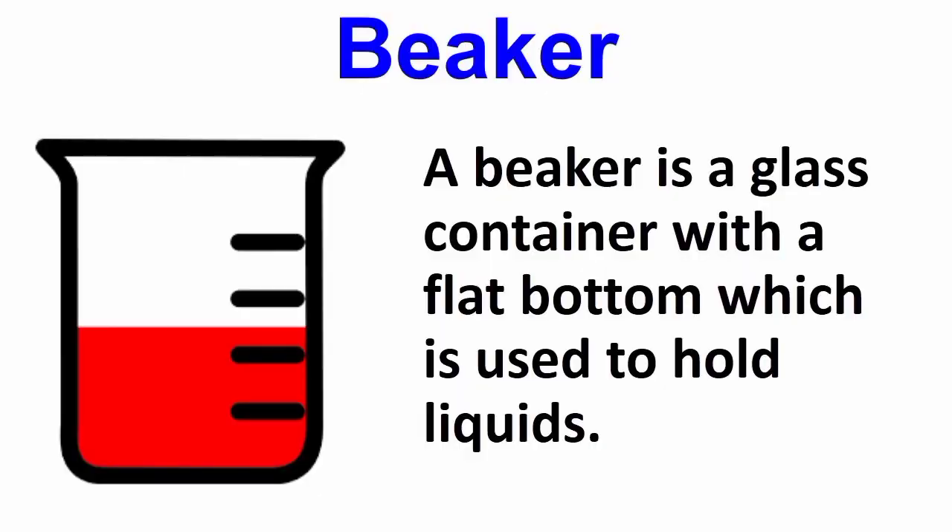First is the beaker. A beaker is a glass container with a flat bottom which is used to hold liquid.